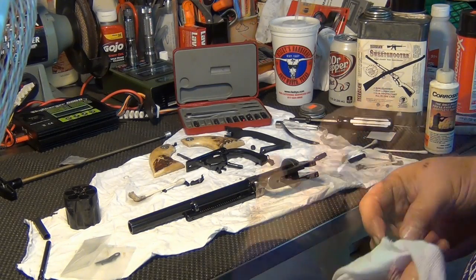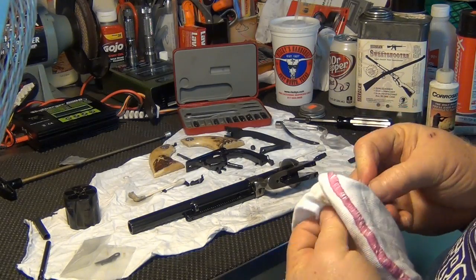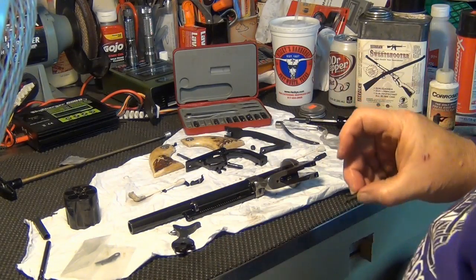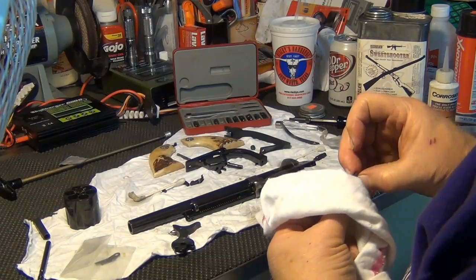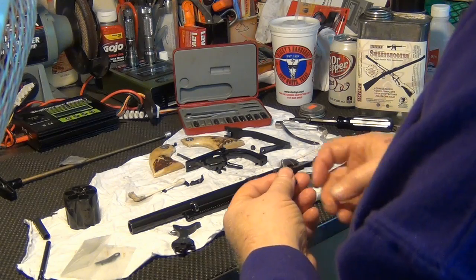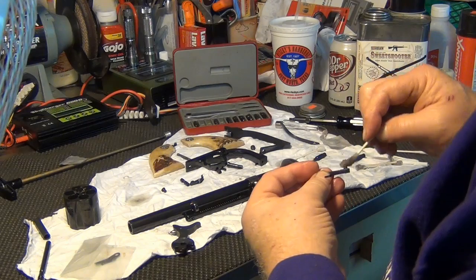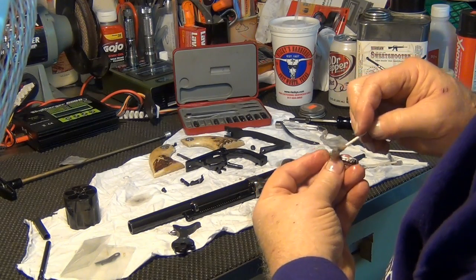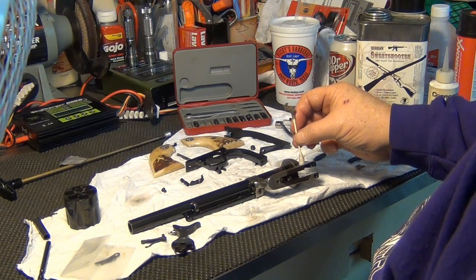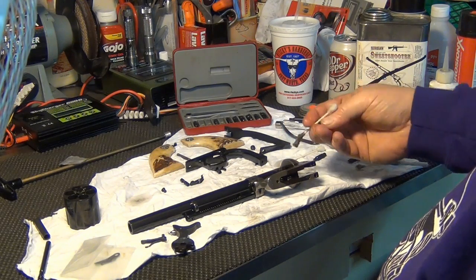We're going to make sure the hammer is clean. The hammer is nice and clean. We have our hand — it moves the cylinder and brings the next chambered round to the firing position. I bet that's another spring there that could let go and cause you a problem. The screw should be removed last, trigger screw second, and then the bolt screw first.